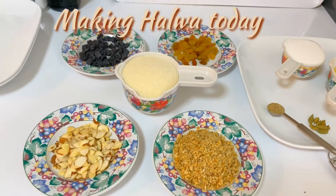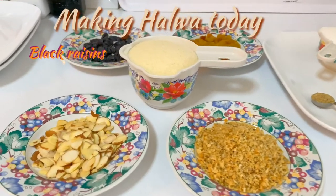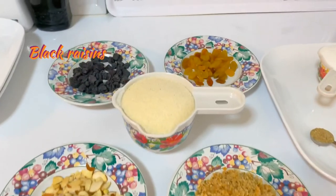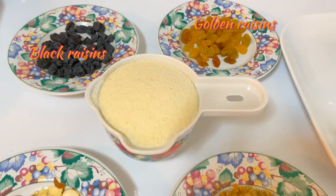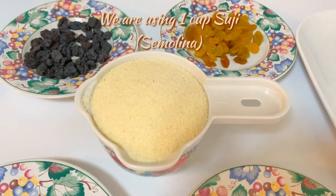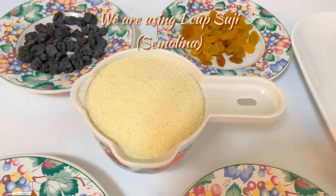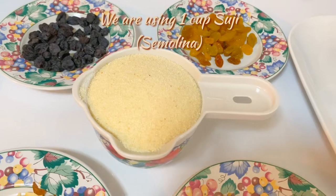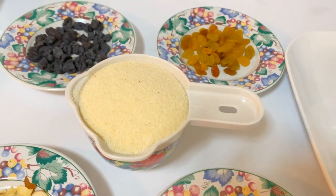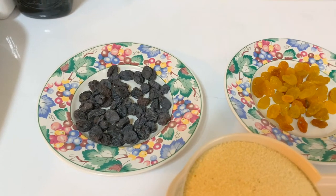Assalamualaikum, this is Kayum again from Q's Basic Cooking. This time I'm going to make halwa. The ingredients I'm going to use: right in the middle here is one cup of suji — you can use fine suji or a more grainy one. I also have a handful of black raisins and a handful of golden raisins.